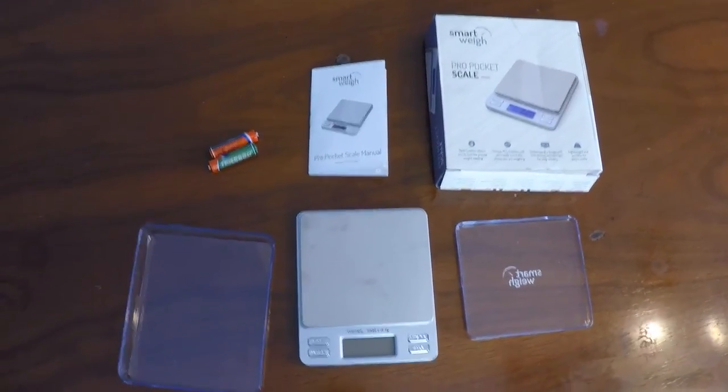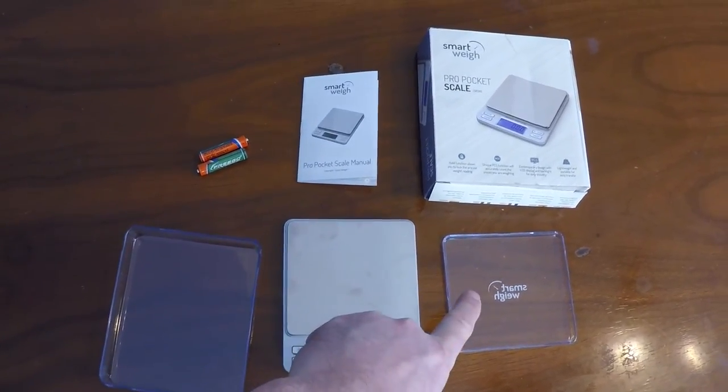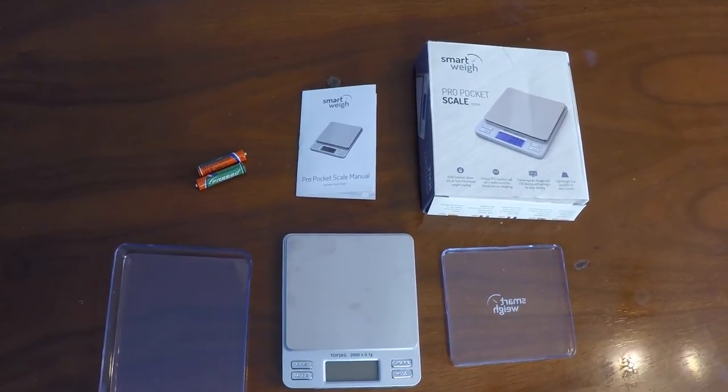Here's a look at what comes in the box. You get the scale, two weighing trays, a manual, and two AAA batteries.